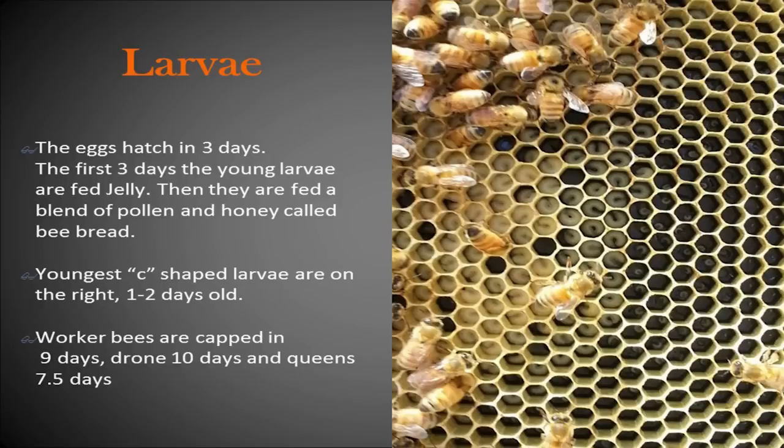This is what the frames you pull out will look like when they start to turn to larvae. You'll see on the far right there are eggs, and then they slowly get a little bit bigger and turn to larvae — little crescent shapes.